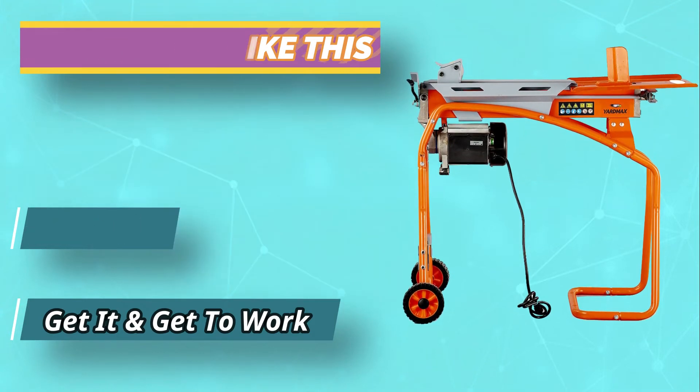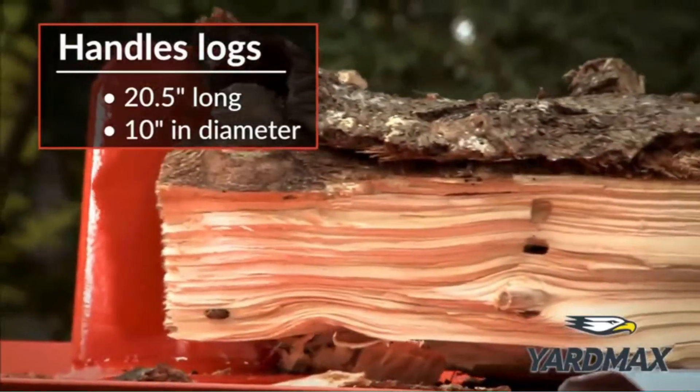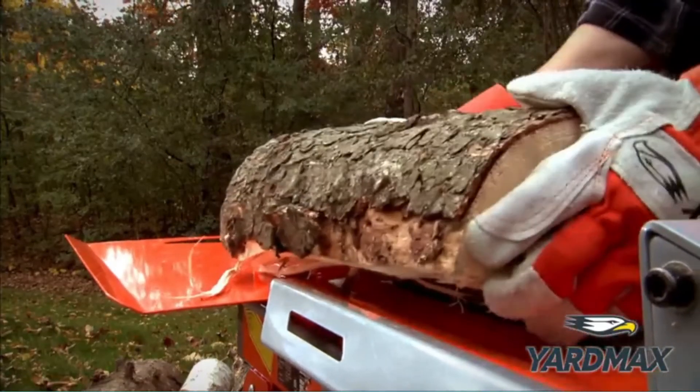For such a compact unit, it still boasts a respectable log splitting capacity of 20.5 inches in length by 10 inches in diameter, comparable with any other splitter in its category.